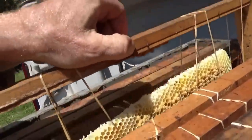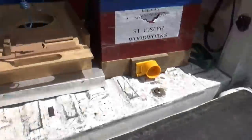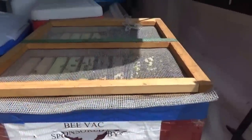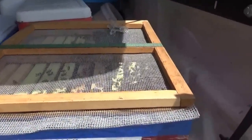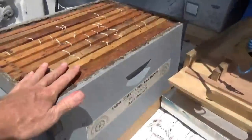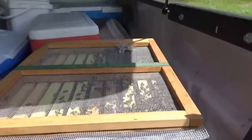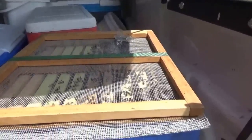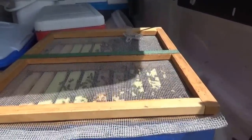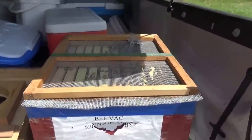The process is that I'll take the brood box and set it right on top of the vacuum box, then pull this screen out. All the bees inside will move up into the brood box and go back to cover the comb. I'll take the queen and place her inside so they'll find her. Then in a day or so I'll come back and release her and set the box onto a screen bottom board.